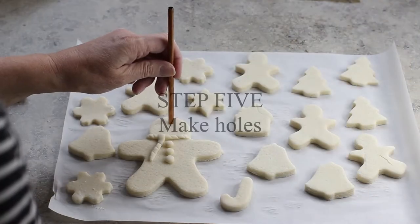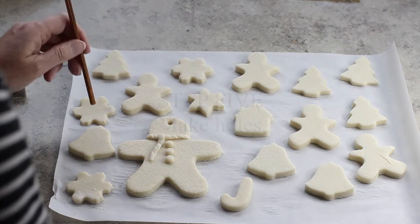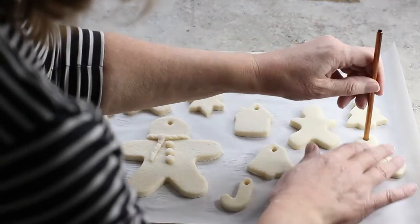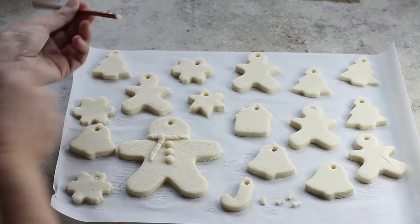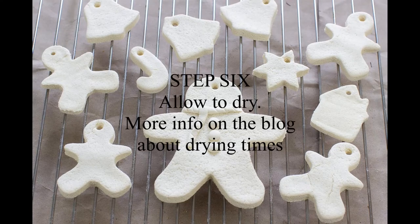Once you've cut out lots of salt dough ornaments it's time to make some holes so that you can hang them on the Christmas tree and add them to gifts. I find that a metal straw is a great tool for making holes in salt dough ornaments, but for mini ornaments you could use something like the lid of an eyeliner pen. Then spread the ornaments out onto an oven rack and leave them to dry for a few days.